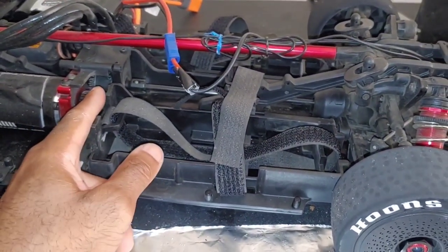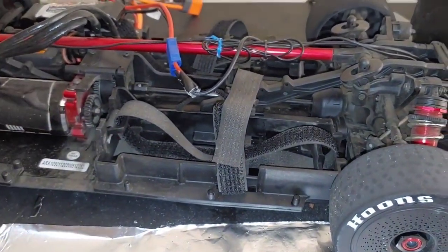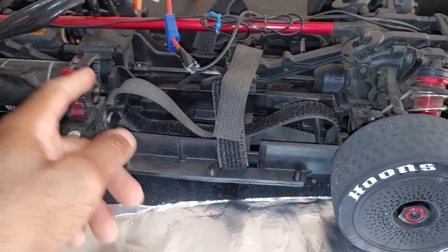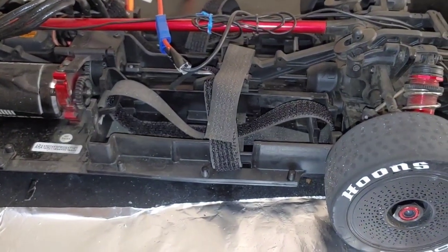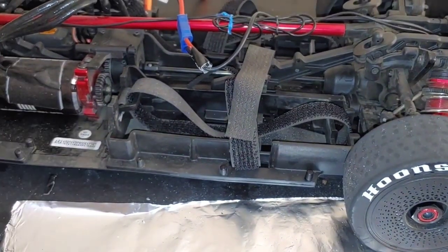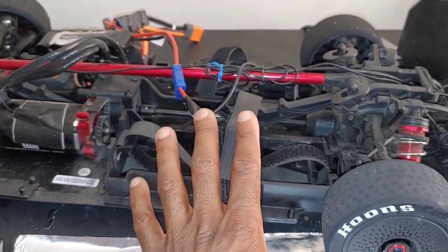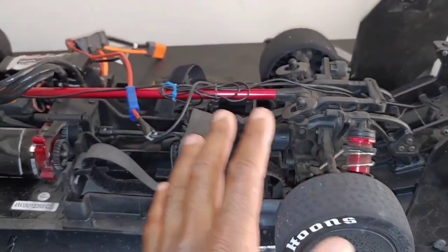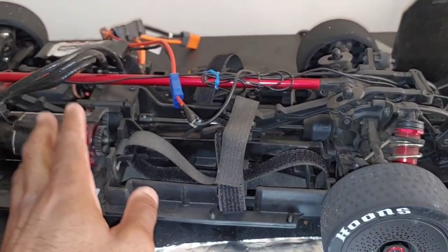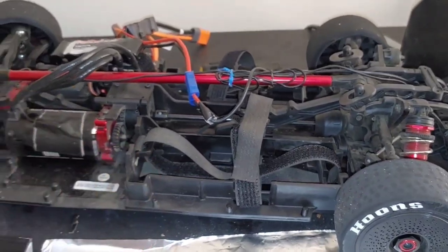I did go from the 50 to the 46 tooth center diff, and when I do my runs I'll probably try with the 46 first and then the 27 tooth pinion. We should get roughly 75–80 miles per hour or so, because this KV motor — a 1250 KV — is lower than what comes in the Infraction, like a 2050 KV. But this can run 8S, so we'll do a trial run on 6S, check the temperature, then try 8S, and possibly next week I may put the spool in to see what kind of speeds we get from that as well.